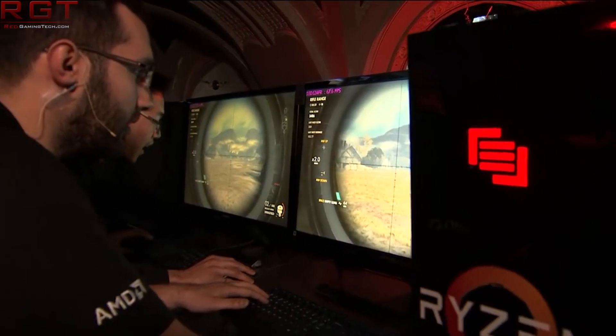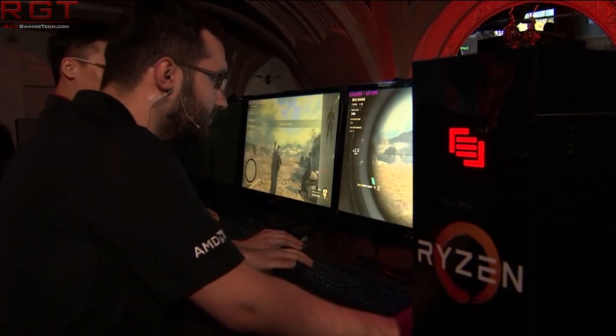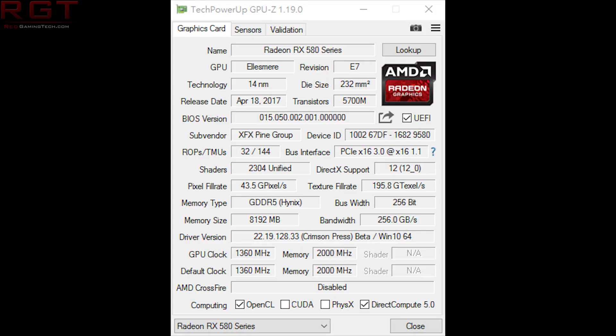The basic gist of this is he had a card — we're not sure of the exact model because he said it's exclusive to China — but it is essentially a reference board. That's very important because there's only a single 8-pin power connector. He put it under water cooling with a water cooling block, and we have a GPU-Z screenshot which shows overclocking of the GPU, and he has managed to squeeze two particular combinations of performance out of the card.